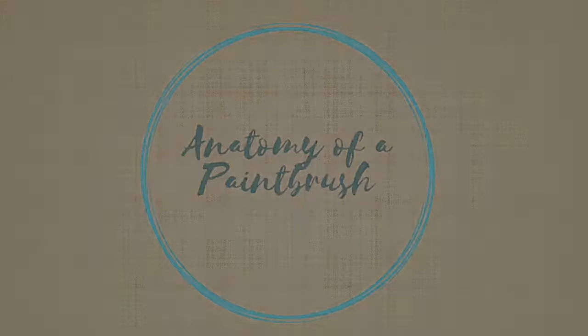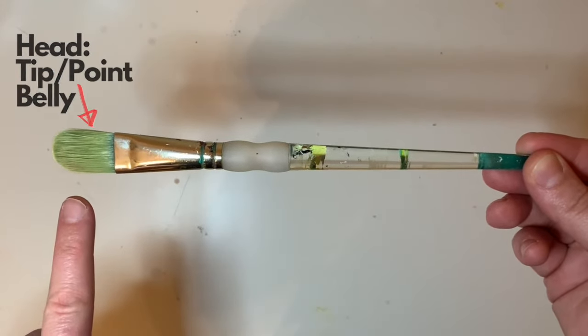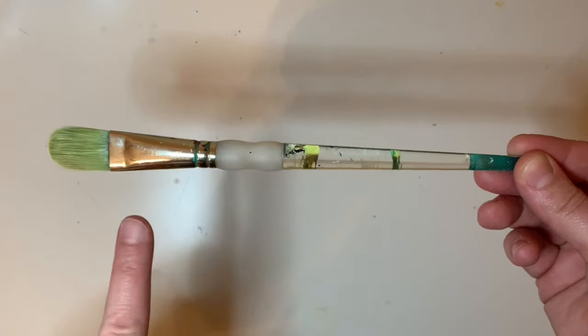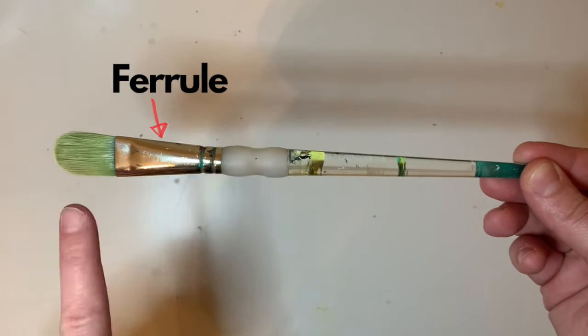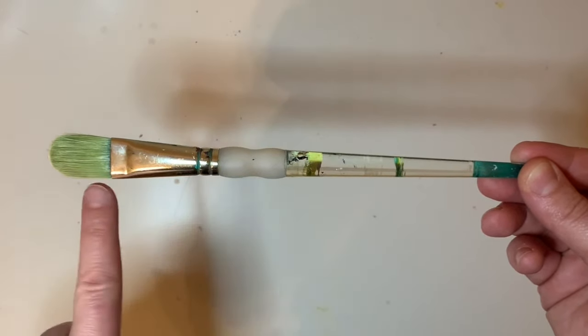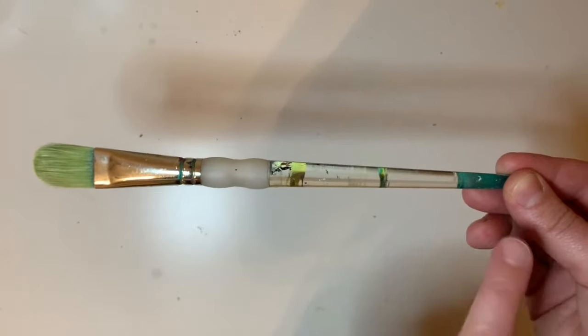The anatomy of a paintbrush: the bristles are known as the head, the very tip is referred to as the tip, the widest part is the belly, the metal tube part is called the ferrule, and at the end of the ferrule you have the crimp, where it's actually attached to the handle.